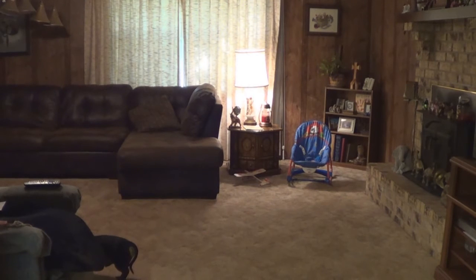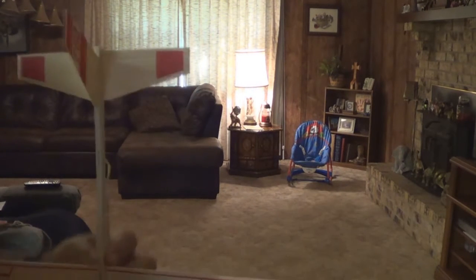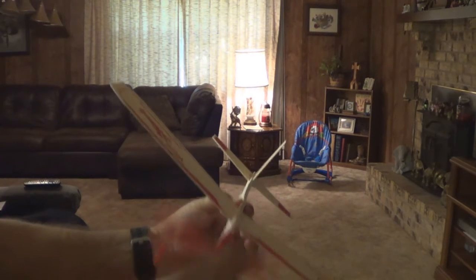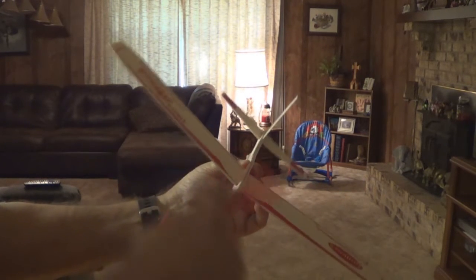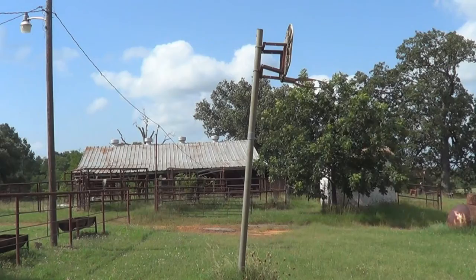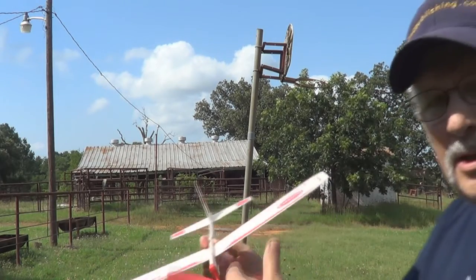That looks pretty good. Let's do it again, one more time in the house, then we'll go outside — clockwise again. Alright, let's see how she flies now. That looks pretty good. We're going to fly it outside now — wind it up clockwise, remember.